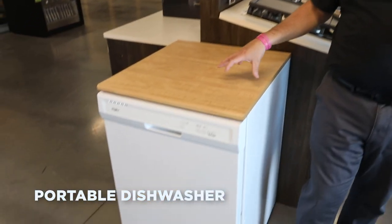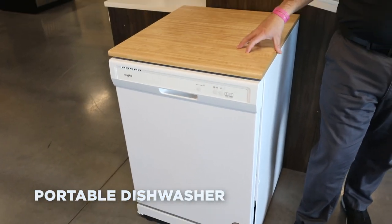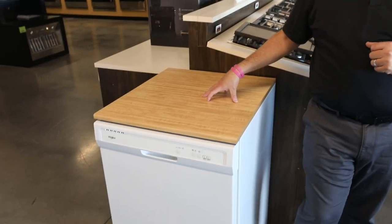This is a portable dishwasher. This is designed for people that don't have access to a built-in dishwasher install. This gets connected to a sink and has a nice usable surface on top.